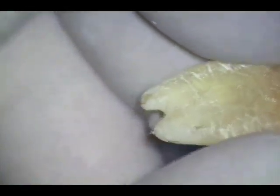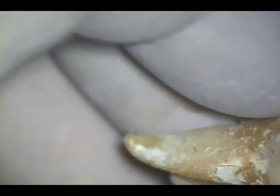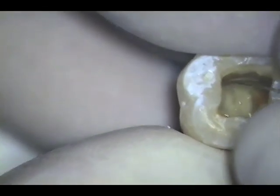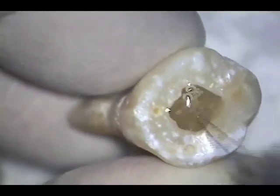I am now probing and negotiating the length of the canals with a number eight reamer used manually. Note that in the third canal probe, the initial instrument exits to the side of the tooth from the start with minimal apical force applied. Here you see the 08 reamer negotiating past the apex of the fourth and most curved of the canals.